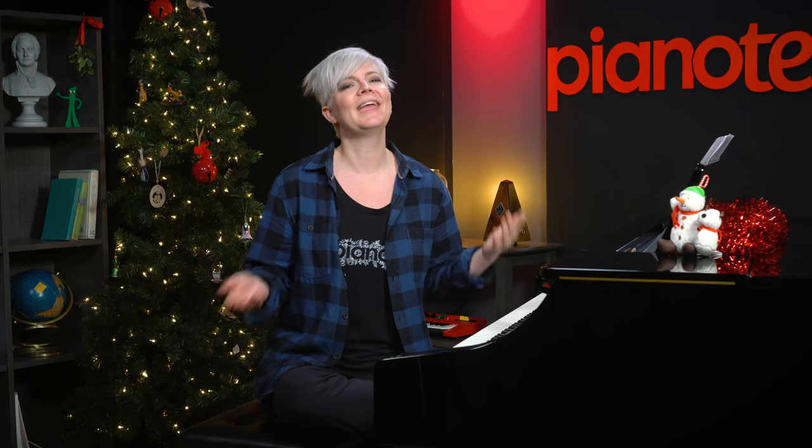I threw a question out on social media asking what Christmas songs you want to learn, and I was really surprised that Carol of the Bells was one of the most requested songs. So of course I'm going to teach you how to play it. This song can be quite complex when fully arranged, so I've got a simplified version that everybody can enjoy, and once you develop this foundation you can get fancy and add your own spin to it.